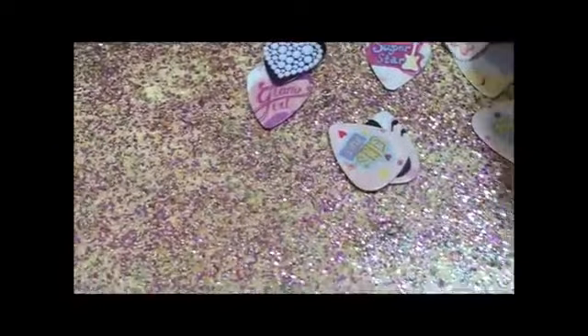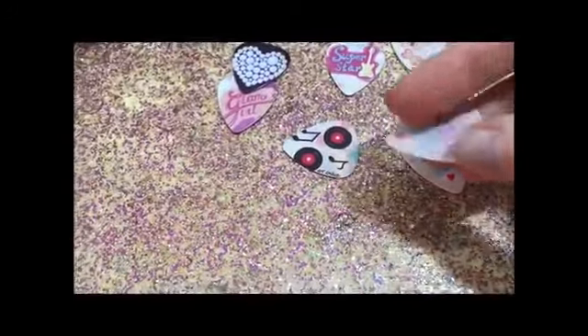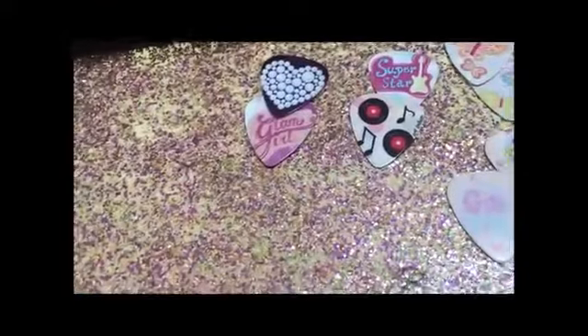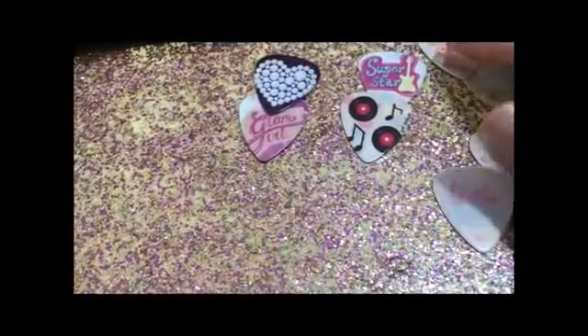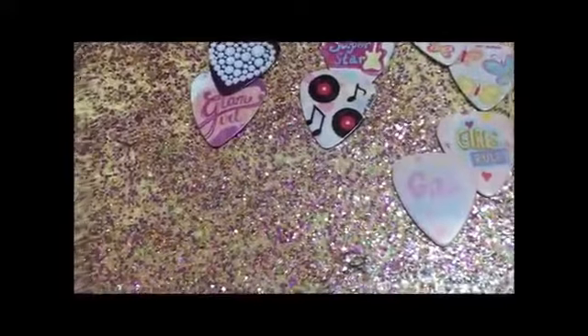Then we have another butterfly one — super cute. We have another girls rule with girl power on the back. Then we have another superstar guitar, superstar with guitar and record one.